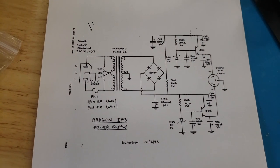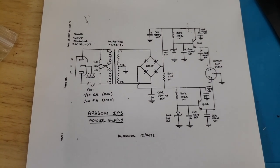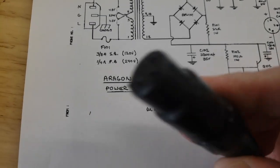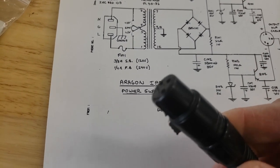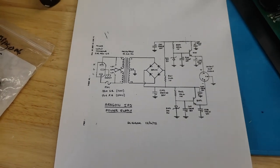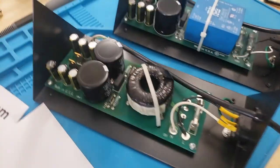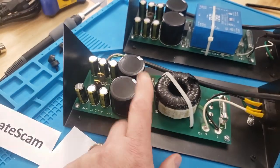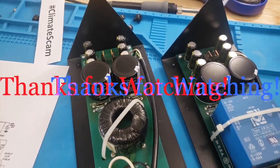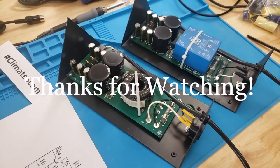Here's a copy of the schematic — you can zoom in and screenshot it. The power supply outputs via these little XLR connectors to the main unit. I like the idea of using XLR as a power adapter — it's sturdy and cool. That's all I've got — just wanted to touch on the power supply and give you an idea of the variants. I've also seen these with some giant blue spray capacitors in them, which is kind of cool. That's a little review of the Aragon IPS — it's a nice little outboard power supply.